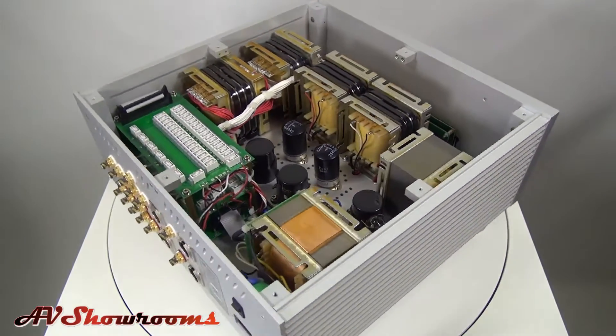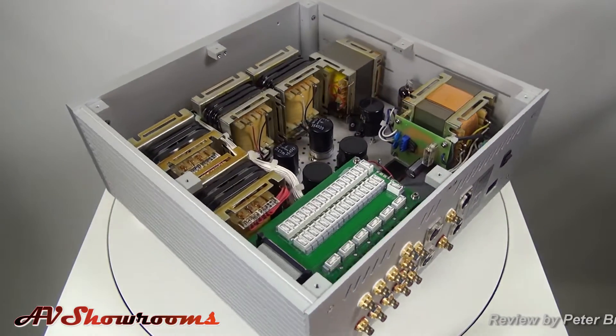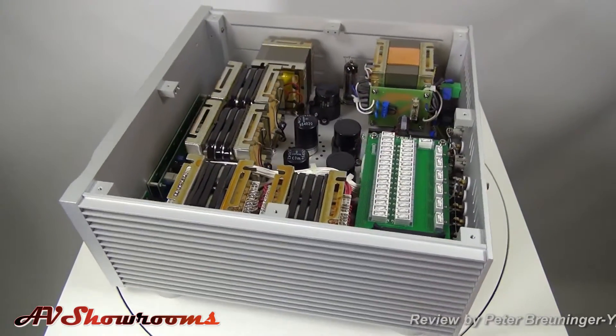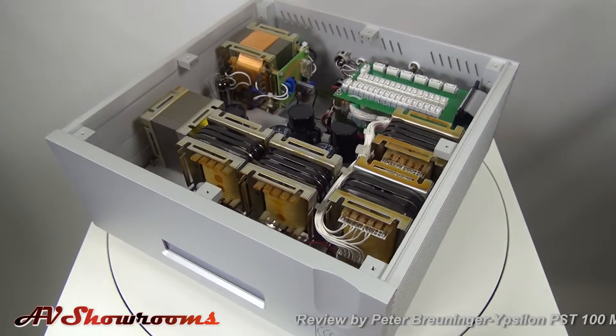The PST100 Mark II weighs 55 pounds. It's 15 and three-quarter inches wide, 7.1 inches tall, and 16.15 inches deep.